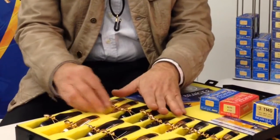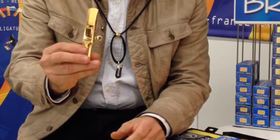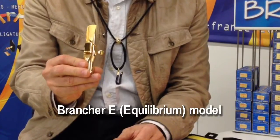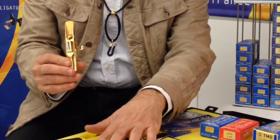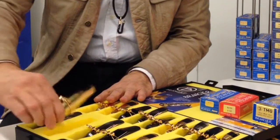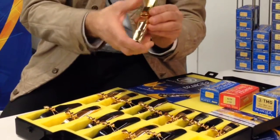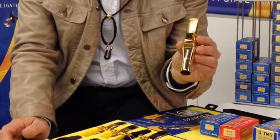For soprano and alto. And for tenor, we have a third model, the E model, like equilibrium — it is between the B-bright and the J-jazz in terms of brightness. And for baritone, we have only one mouthpiece for the metal, the E model.